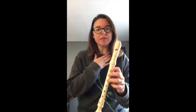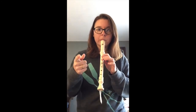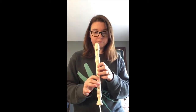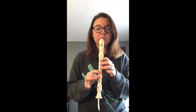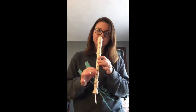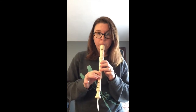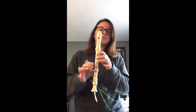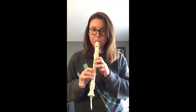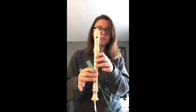Let's do some echo patterns. I'll do a five to two and then you do it back. Set up your five — thumb. Now let's go between the two: five, two. Five, two. My turn first — then you try it.